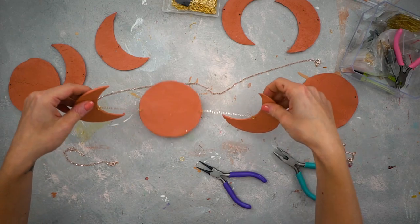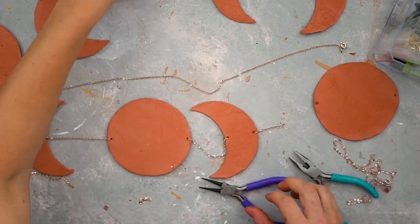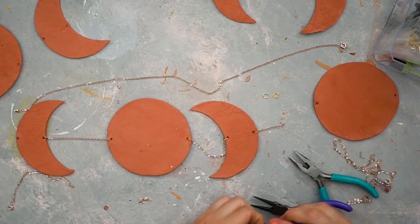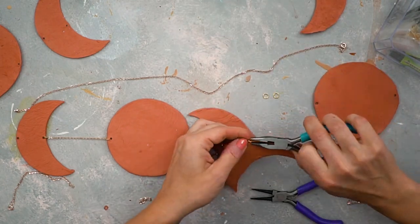Work your way through all of the pieces and attach all of them together. If you want to make it shorter you can totally do that — you can customize it as much as you want.